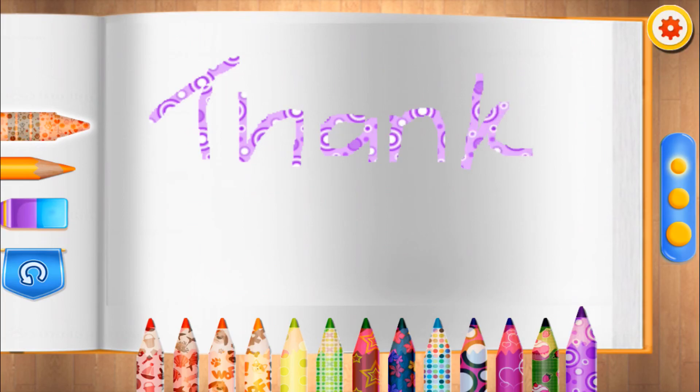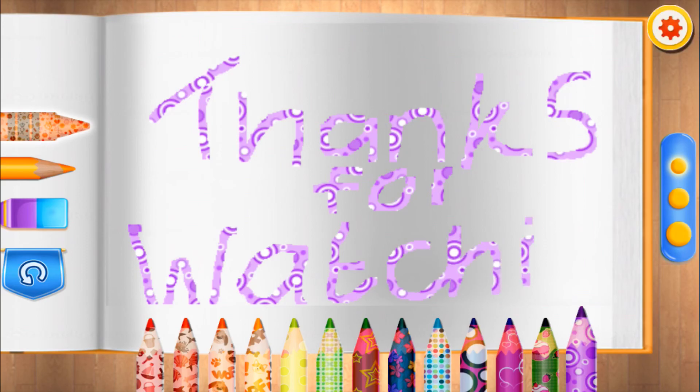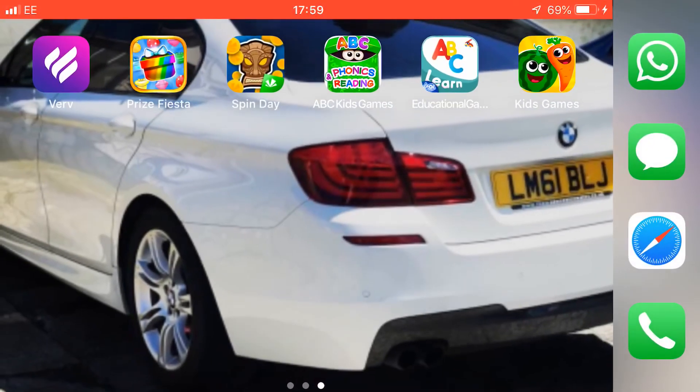Time to do some painting. That's great. Five. Five. Five. Six. Five. Thank you.